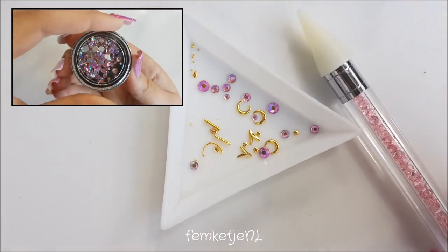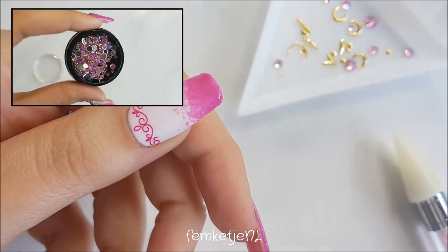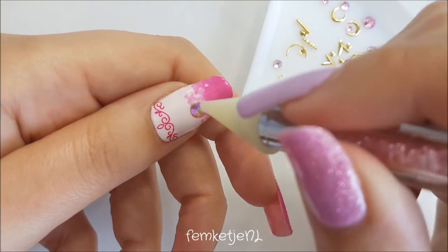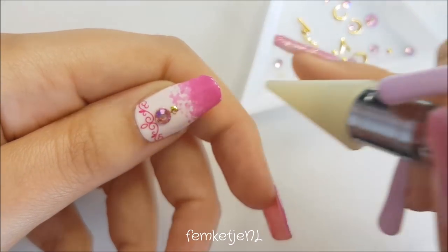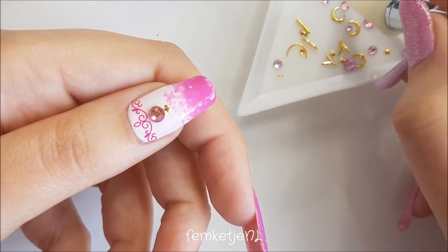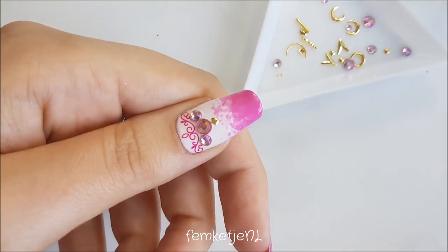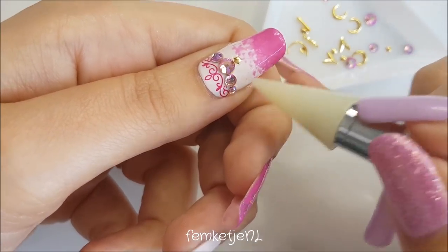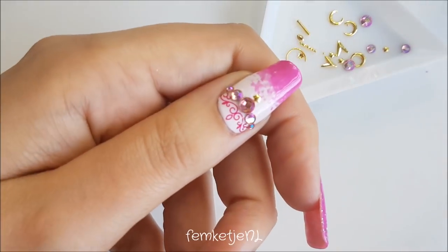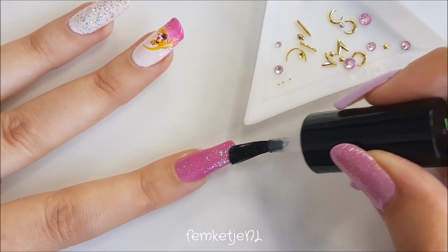I took a couple of gems and some metal studs on one of my triangular plates and I'm going to adhere those with some top coat to my different nails, using a knockoff crystal katana to apply them. First, I wanted to do a halfway necklace-like arrangement: five rhinestones with one bigger one in the center, two smaller ones to the sides, and even smaller ones on the outer sides. I added a little gold star underneath that as well.